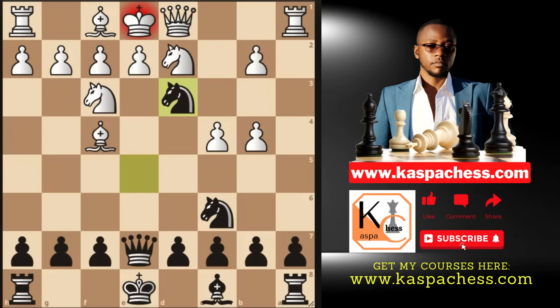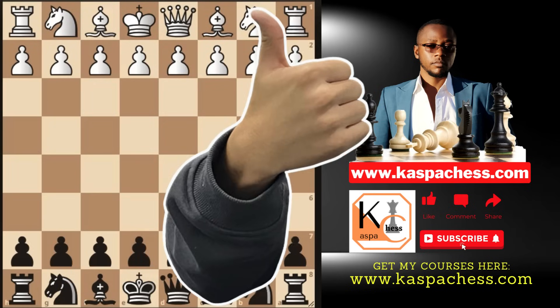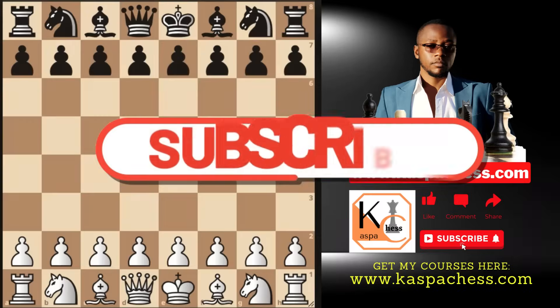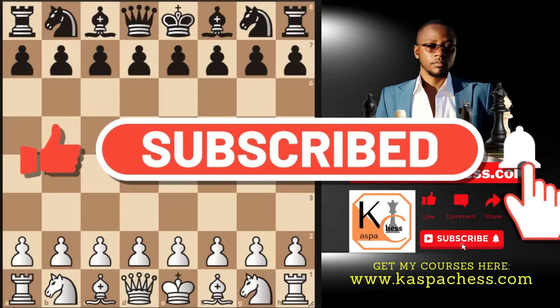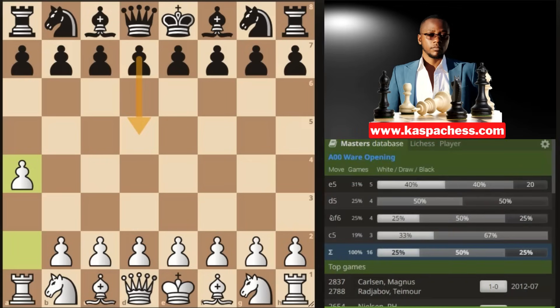Now, this video is not about cheap traps. Today I want to show you more lines with the white pieces if you still want to play the Budapest as white. To achieve this, you need to start with a prophylactic move — for example, beginning with pawn to f4 or knight to f3 on move one, which I'll show you later. This is called the Wire Opening, and even masters play it at times.